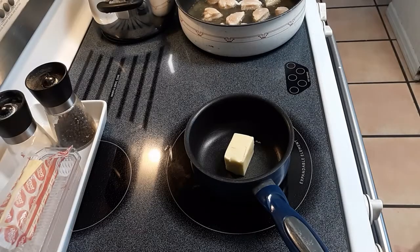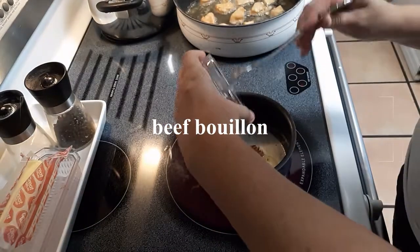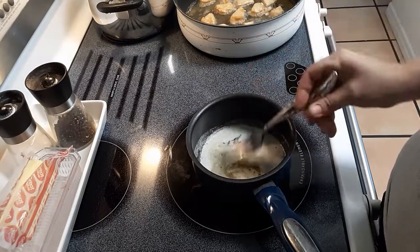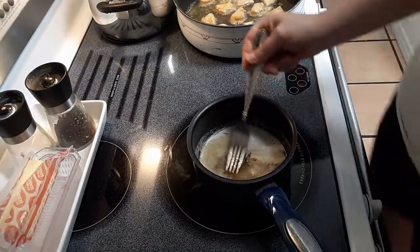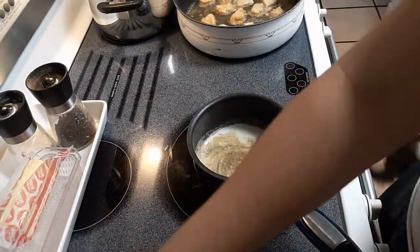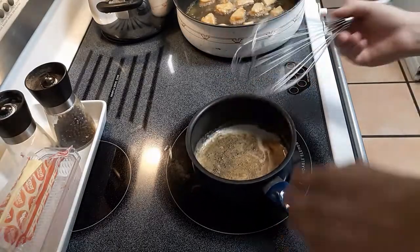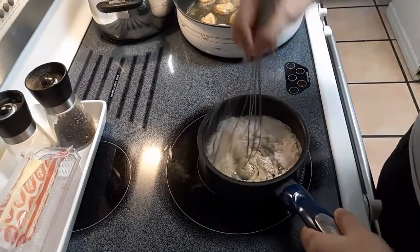Next we're going to start making a roux for the gravy. Start off with butter in the pan, get it melted down, then throw in a beef bouillon cube. I decided to throw two in — once I was tasting it at the very end I realized it didn't have the depth of flavor I was used to from KFC, so I threw in an extra bouillon cube and a bit more sage and it really elevated it to the next level. I switched from a fork to a whisk because the cube was more compacted.